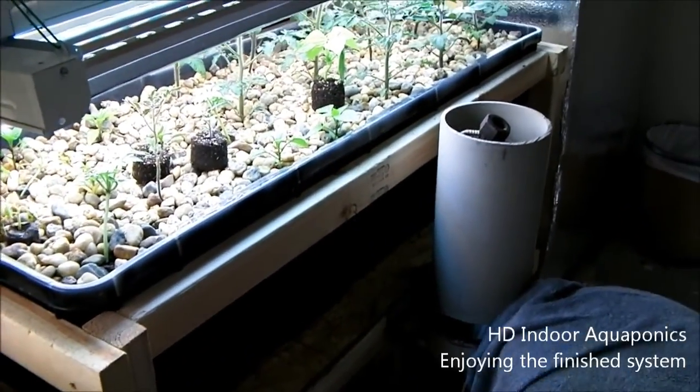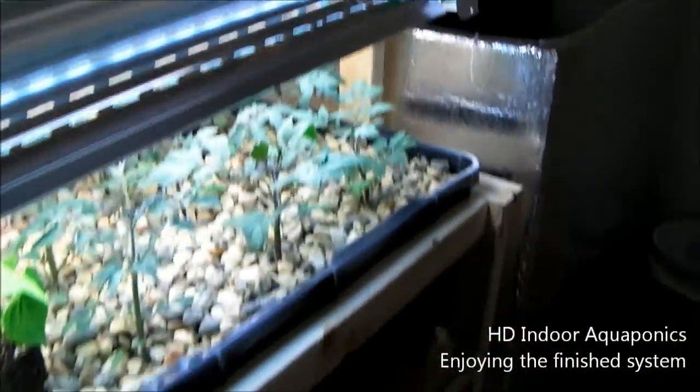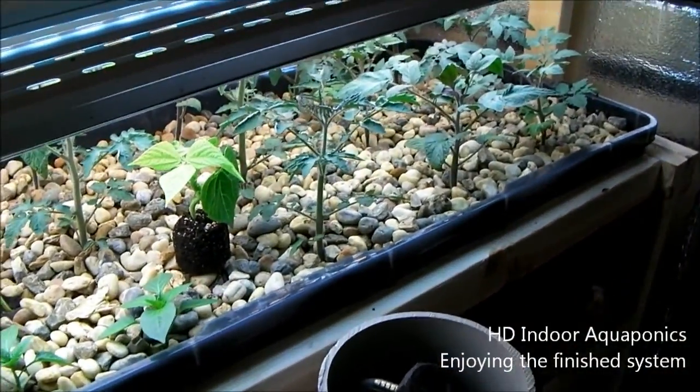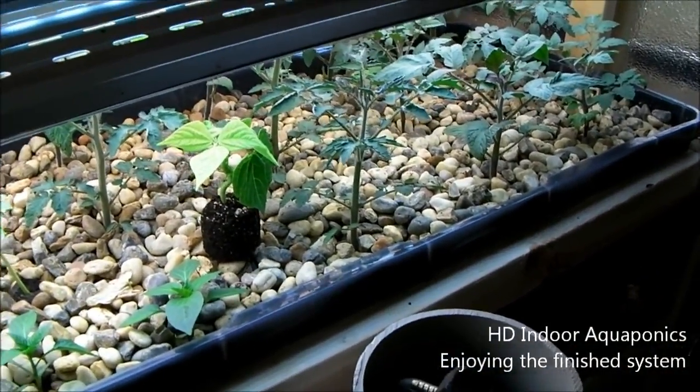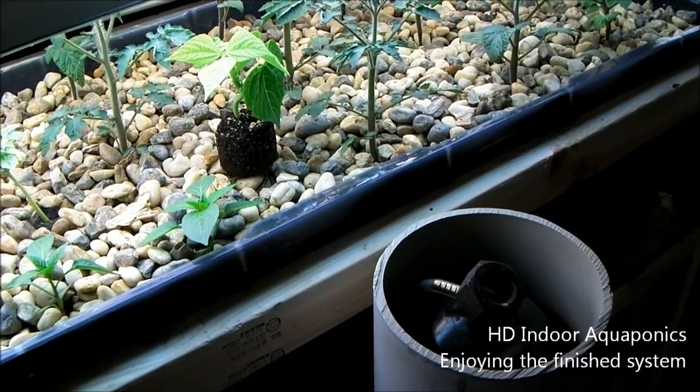The only real updates you'll be getting from this are when we add the tilapia and just what we grow. So if you guys have any questions or anything like that, just let me know. Thanks for watching guys. Bye.